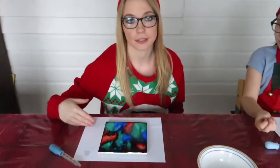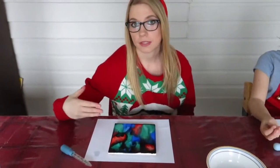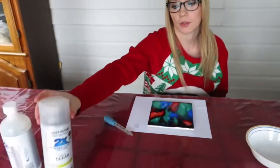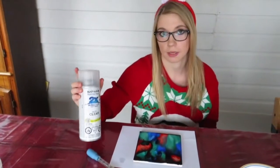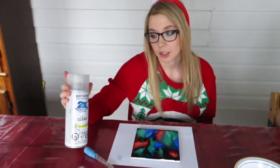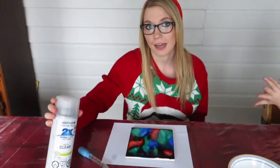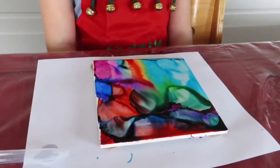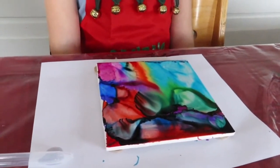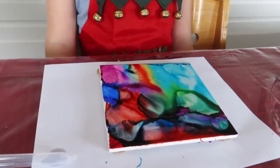Now we're going to let our tiles dry, and then once they have dried completely we're going to put three coats of this lacquer on — making sure it's dry in between the coats. Make sure you're doing this in a well-ventilated area outside. Don't do it inside. Our tiles look completely different than what they did before when we put the alcohol on.